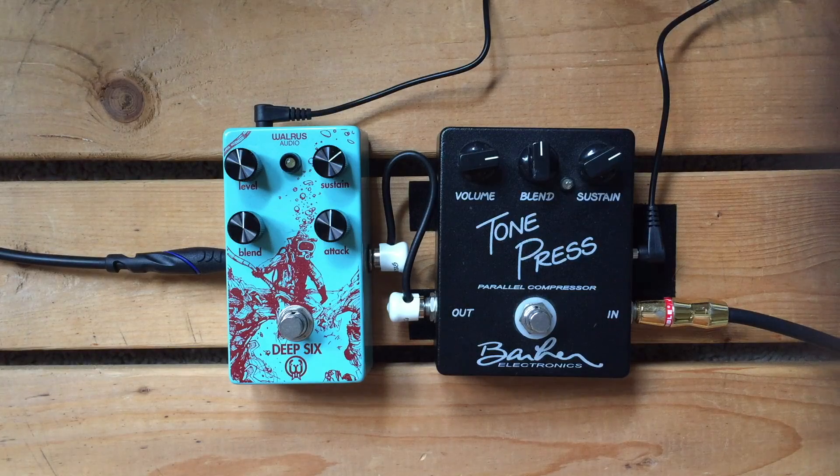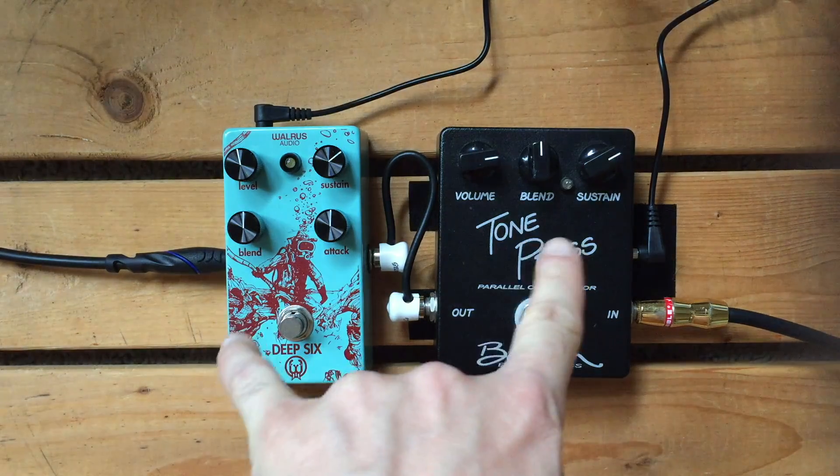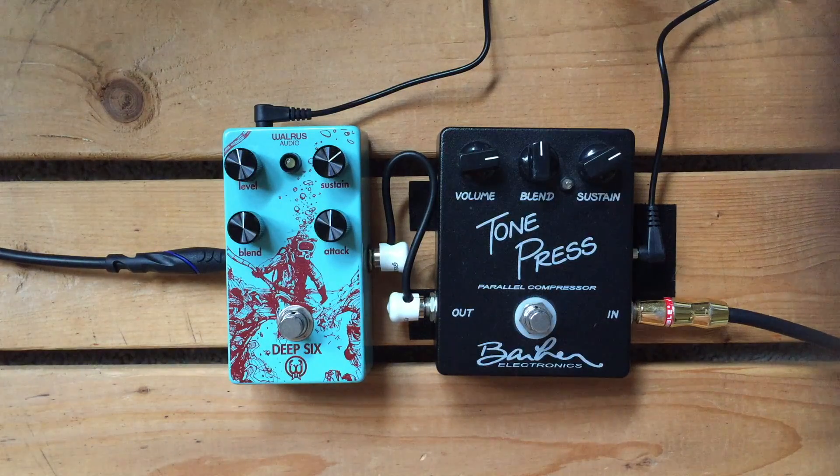Hello there. You are looking at a Walrus Audio Deep Six compressor on the left and a Barber Electronics Tone Press compressor on the right. I wanted to compare the two because they're both really popular compression pedals. They're both really excellently done and excellently built, and they both feature this blend knob that lets you add in part of your uncompressed signal with your compressed signal.